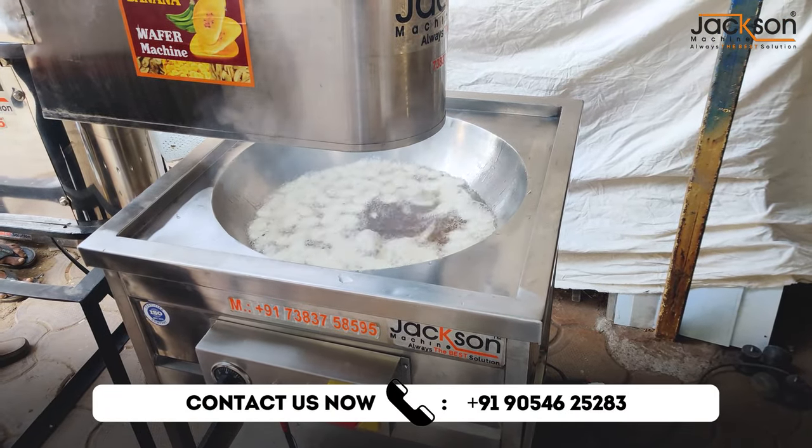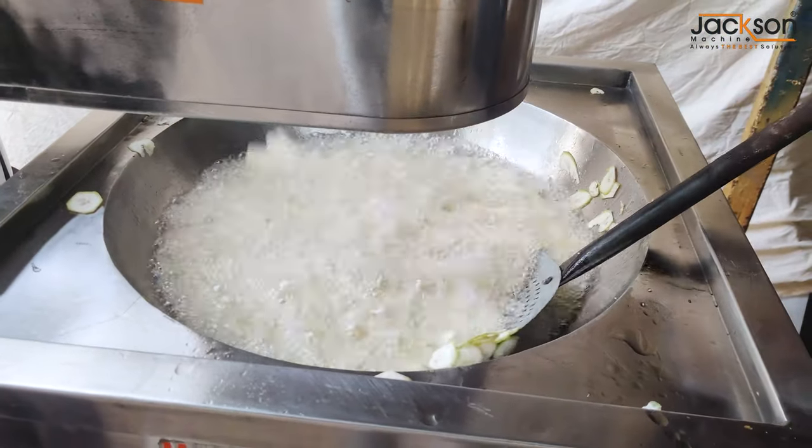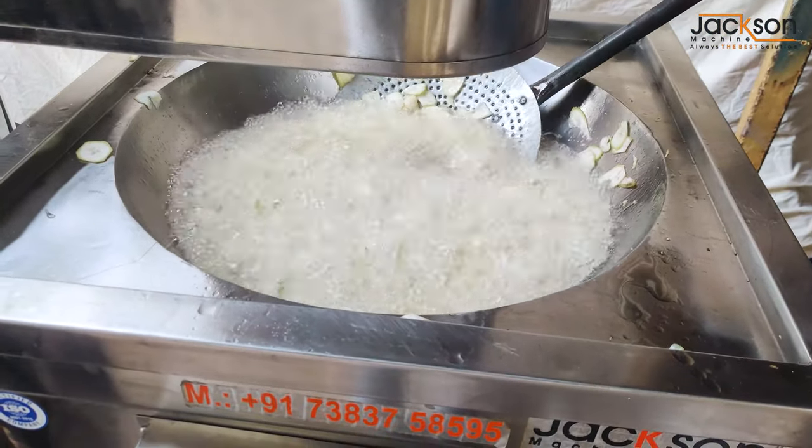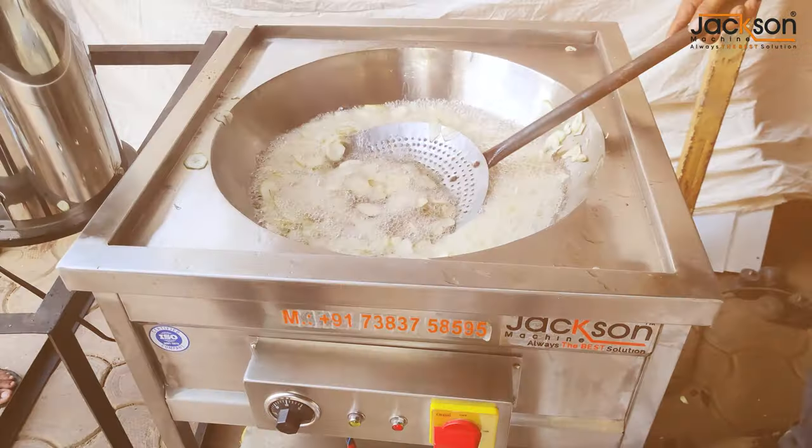Aur saath hi saath hamara banana wafer machine, jiske madhyam se aap jo kele ki chips hain unko achi tarike se banaake, tal ke market mein sahel karke bech ke, banana wafer ka business kar sakte hain.